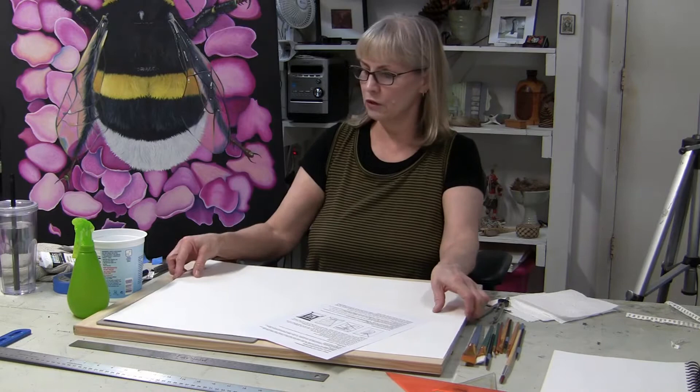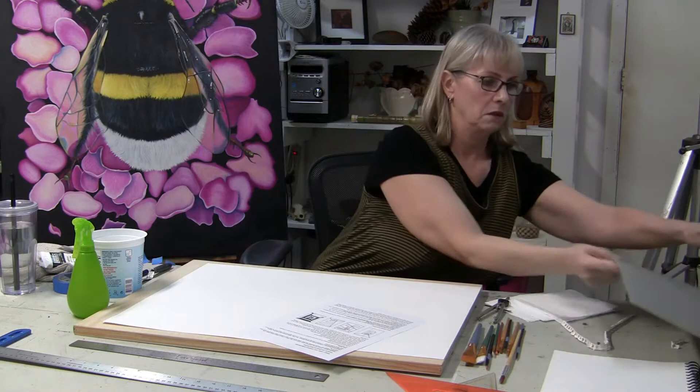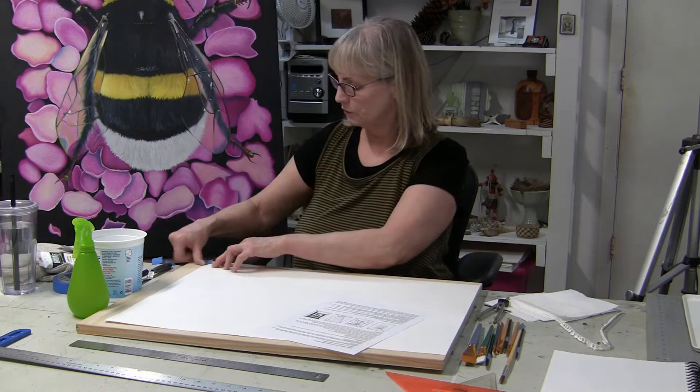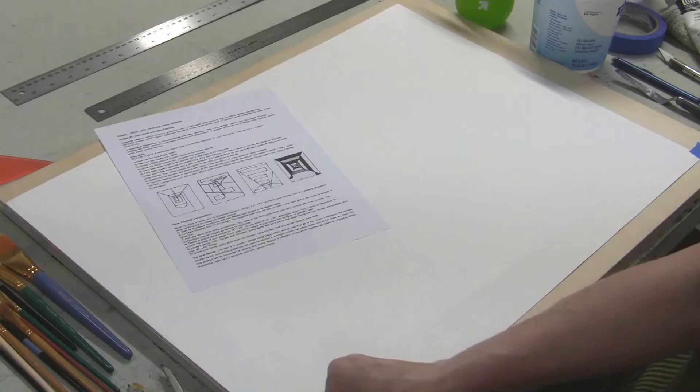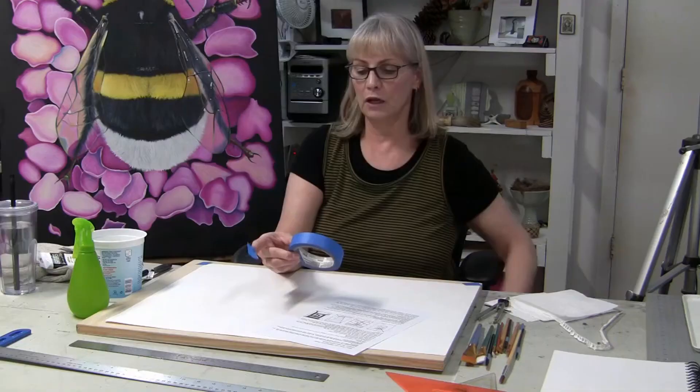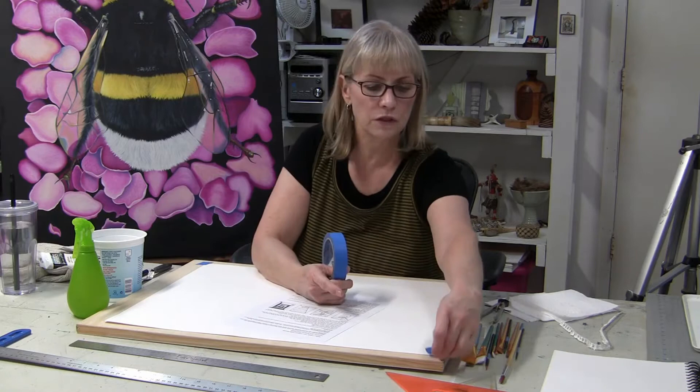I'm going to get this up to the edge of my drawing board. A straight edge on a table works too if you want. I'm going to tape this in place so it doesn't shift on me. I'm using quick-release blue tape — painter's tape. You can also use artist tape to keep it from shifting. This is only necessary if you're using a T-square.